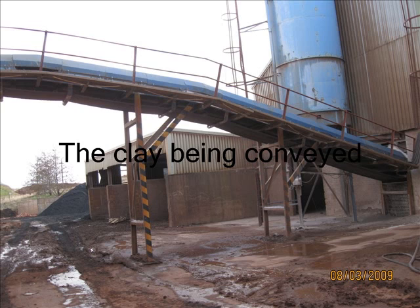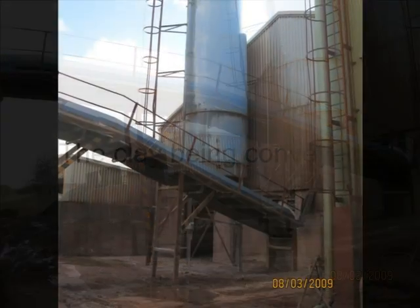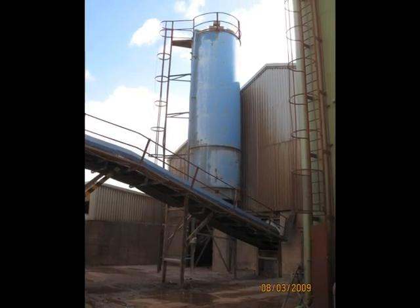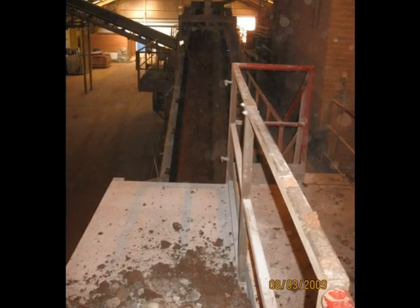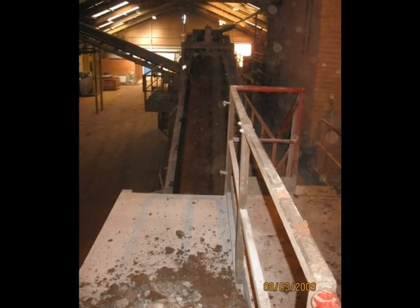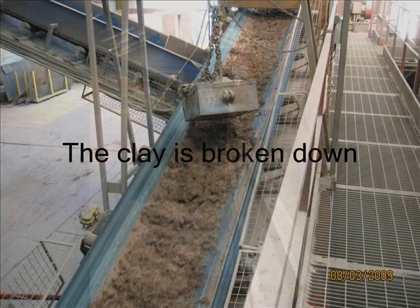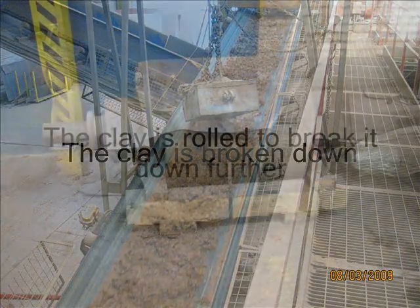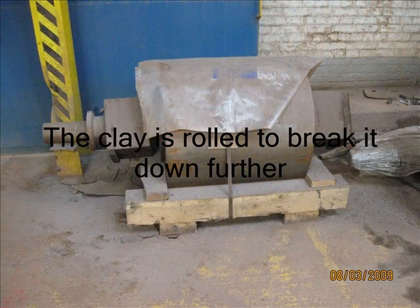Here we see the clay being carried on the conveyor ready to be broken down. The clay goes up the conveyor and will be broken down using the big roller which really compresses it, and then that is broken up.